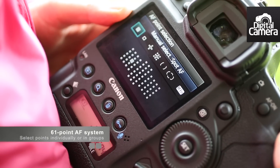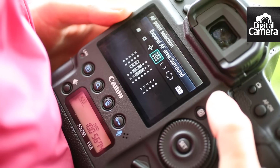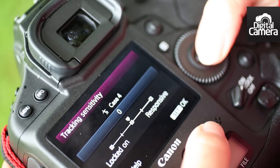Like the 5D Mark III, the 1DX has a 61-point autofocus system. These points can be selected individually or in groups. The way the system responds in continuous autofocus mode can also be customised using this dedicated menu screen.